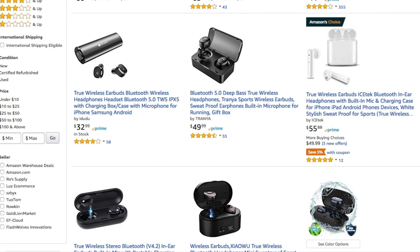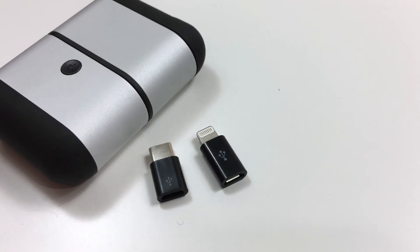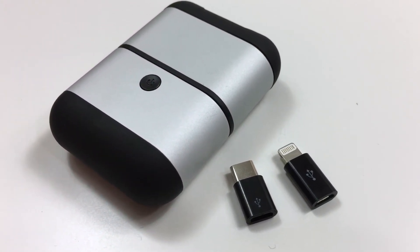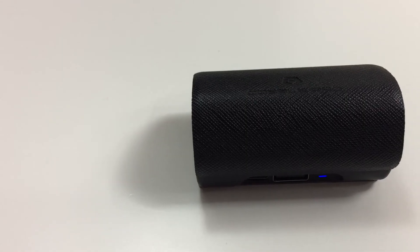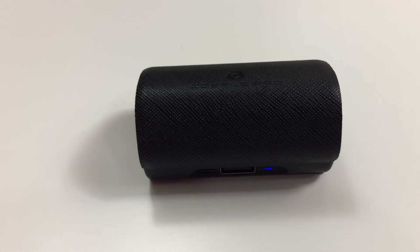So would I recommend these earbuds? Unfortunately not, especially at the price point of $60. You can find true wireless earbuds with more controls that sound just as good for cheaper. While the concept of the case is pretty cool — plugging it straight into your device — it only works well if you have a phone with a micro USB port. Other true wireless earbuds like the Cabo Pros can also be used as a power bank and you just plug in your own cable.